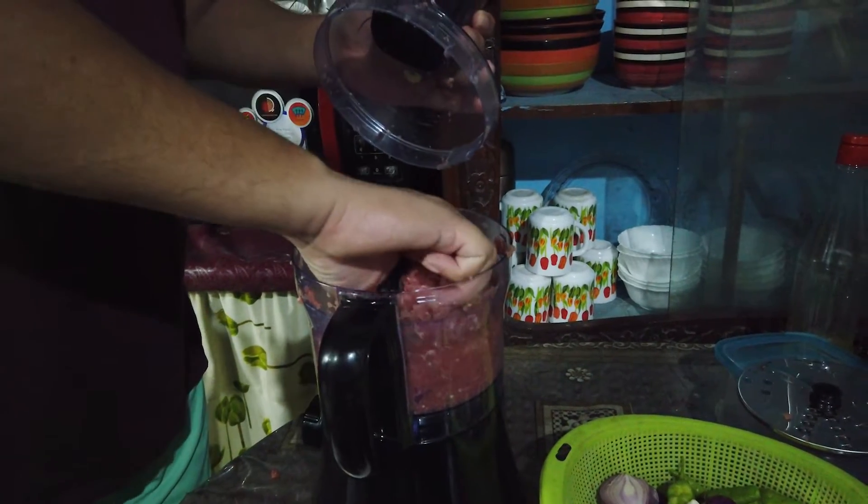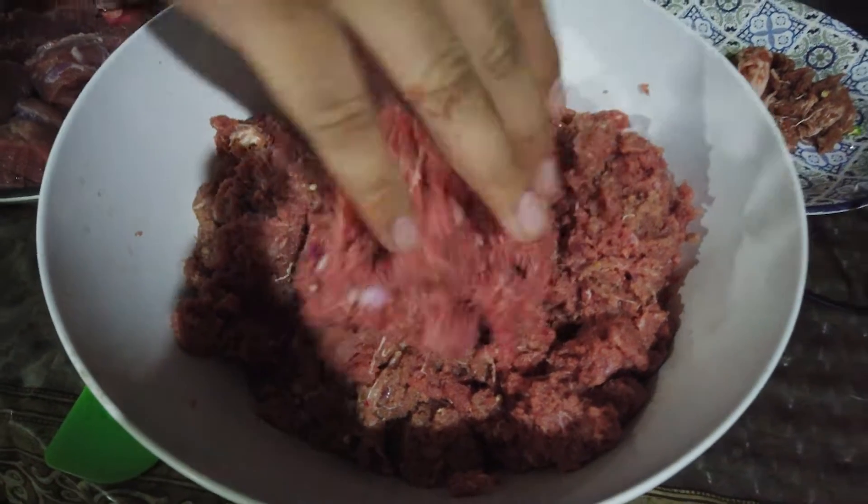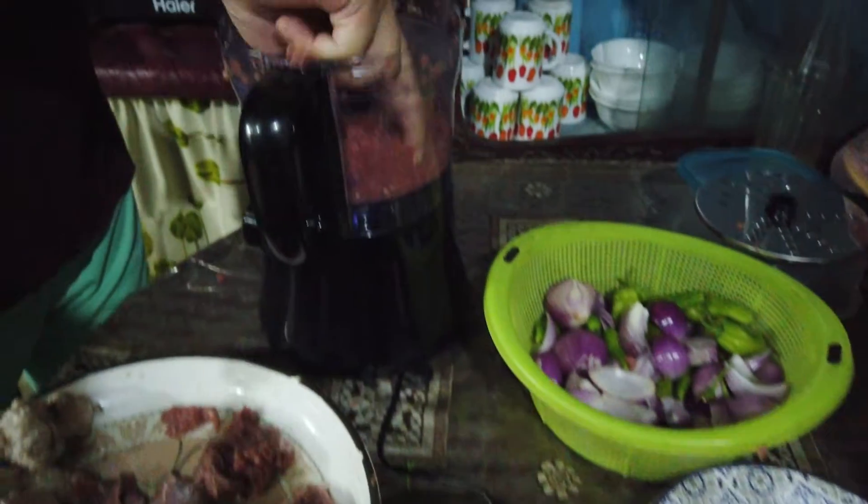I'm going to give you the oil. I'm going to cook up the meat.